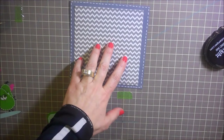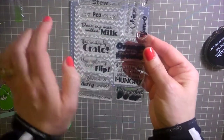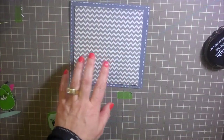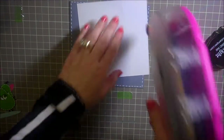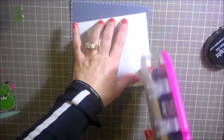Hi everybody, this is Julie with ReadySetStamp.com and today we're going to be making a cute little card using the Scrappy Mom stamp set called Food for Thought. This is for their latest challenge — in the kitchen — so something having to do with the kitchen. I thought it would be kind of fun to do a little one that says 'we're a perfect pair,' so I am just doing my pattern paper here.